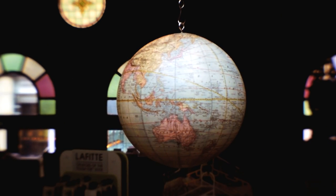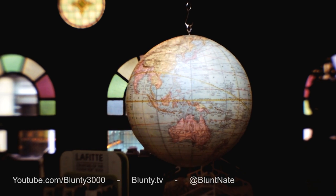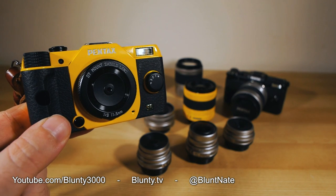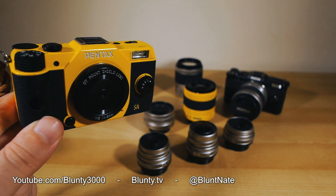It's a no-brainer to own this lens — absolutely no-brainer. If you've got a Pentax Q and you don't go out and get this lens, you're an idiot; quite frankly, you're a fool. Go out and buy the lens, it's awesome. Thanks for watching, I am Blunty, and I will catch you next time.